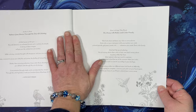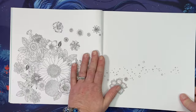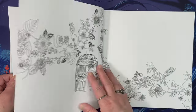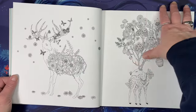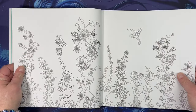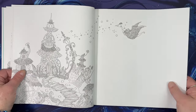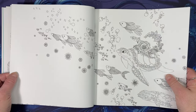Here are some suggestions on coloring. I just love the images in this book — they are fabulous. Some of them are really intricate, and some of them allow some freedom with all kinds of background stuff going on.